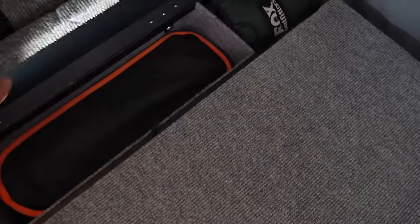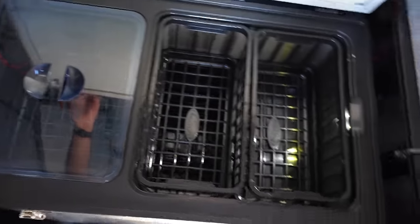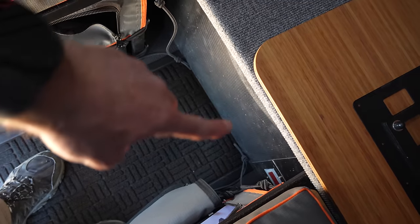On the inside, you have some storage pockets on either side — some additional storage on both sides where you can put stuff. Then this panel lifts up and you have access to a 90-liter fridge. This does not come with the Kaya — it's an additional option, up to 90 liters, with a National Luna fridge. There's also a fold-out table inside.